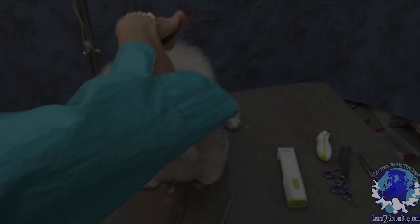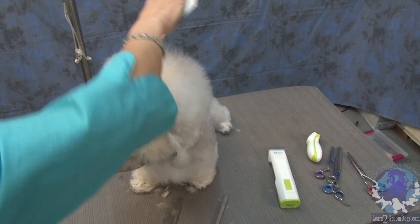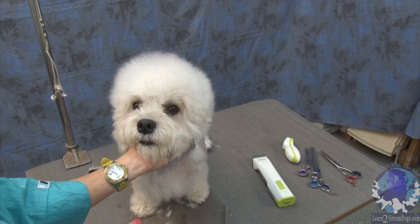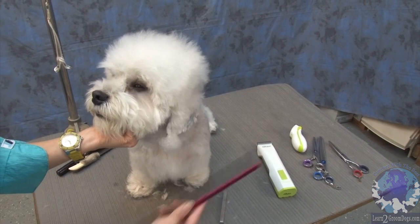The top knot is supposed to be really round — no one told me that — but when I'm trying to make a top knot, I always imagine it's like a chunky, chubby mushroom: the head, the roof, the mushroom cap, and the included ear.